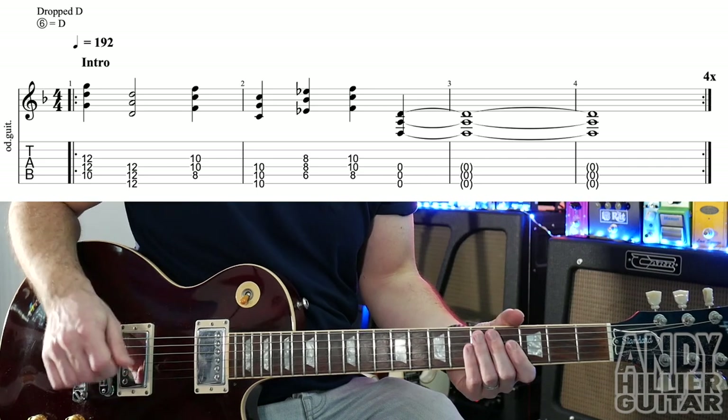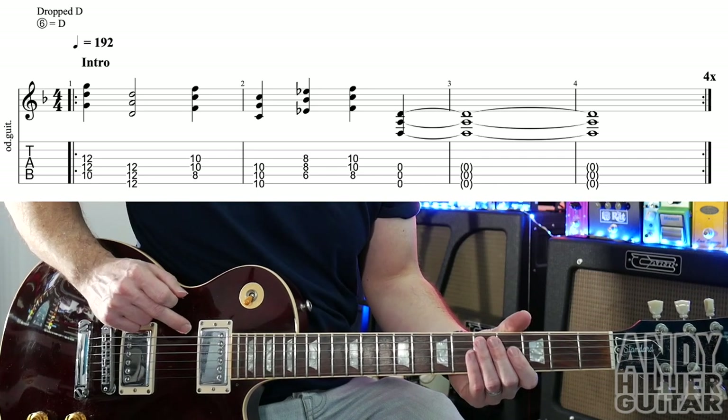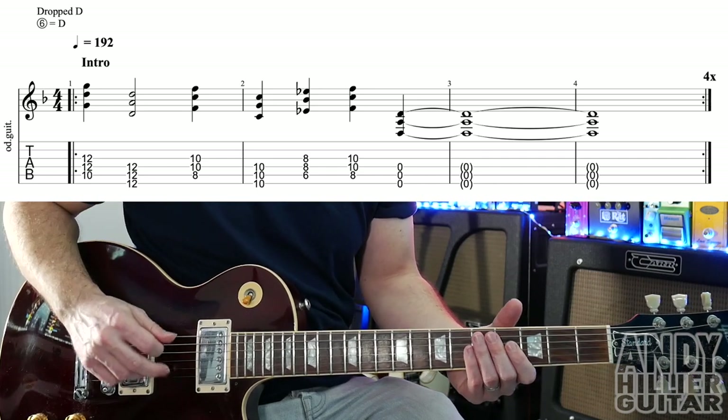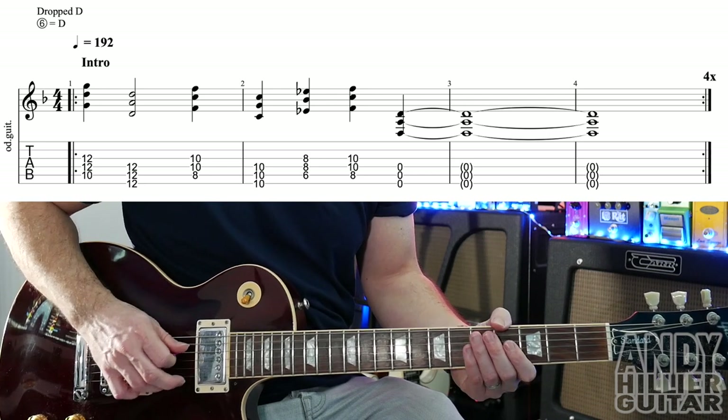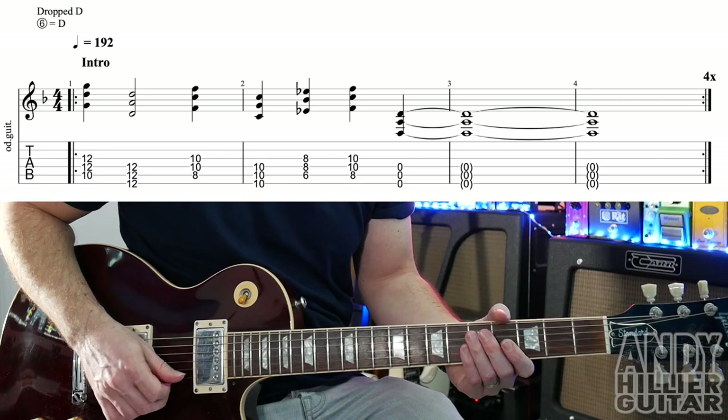My guitar's in drop D tuning, so that means we take the E string and drop it down a tone so it sounds like a D. The rest of the strings are the same: A, D, G, B, and E.